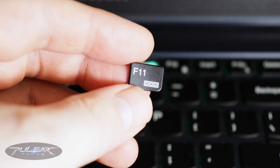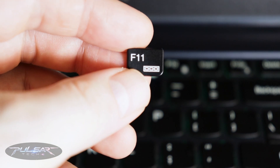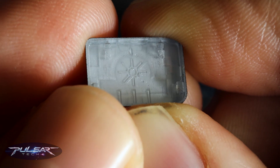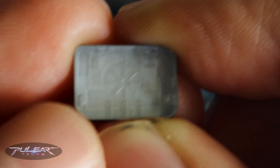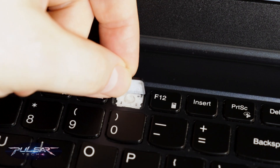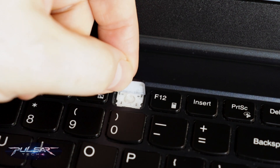First, we need to find the keycap. In this case, it is from the F line — specifically, the F11 key. If you look at the back of the keycap, you'll see two hinges at the top and two latches at the bottom. You just need to align it properly so it fits with the hinges.